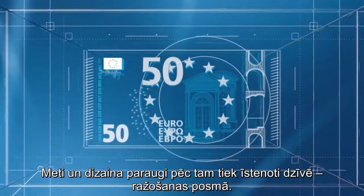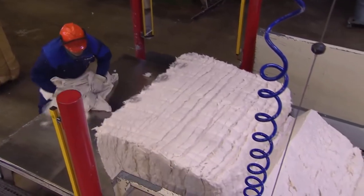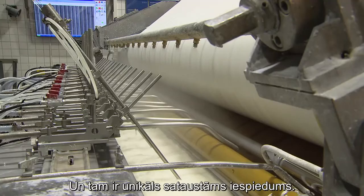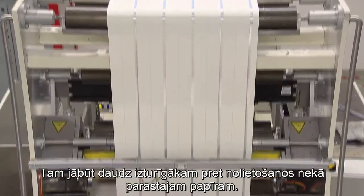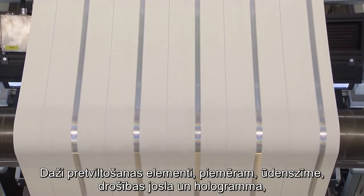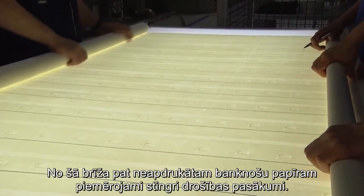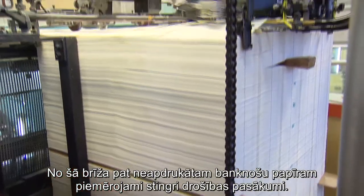The blueprints and designs then have to be brought to life in the production phase. Banknote paper is made of cotton, made to be durable, and it has a unique feel. It has to be much more resistant to wear and tear than regular paper. Some security features such as the watermark, the security thread and the hologram are embedded in the paper at the paper mill. From this moment on, even unprinted banknote paper is subject to strict security measures.